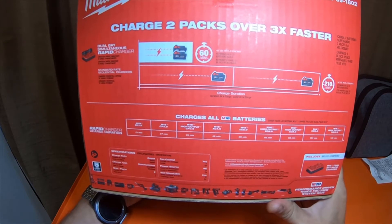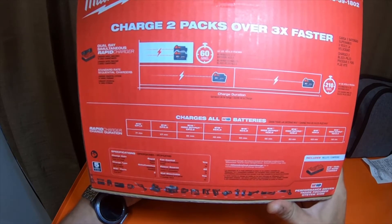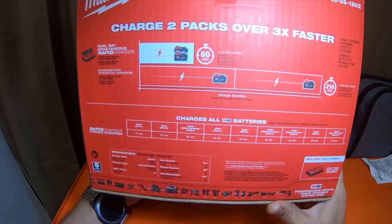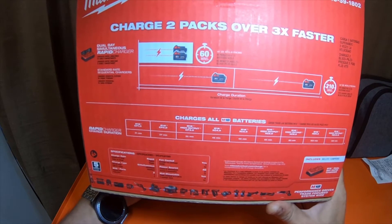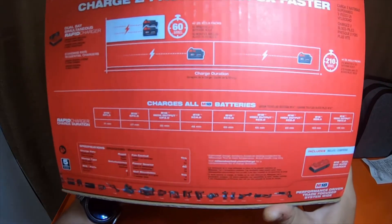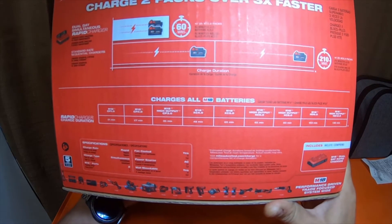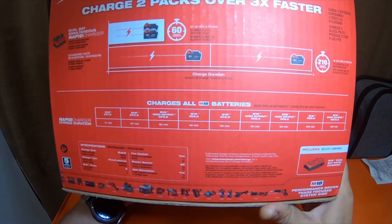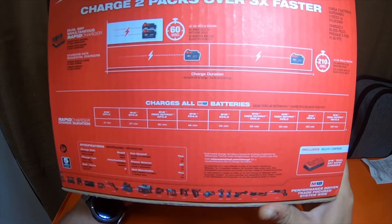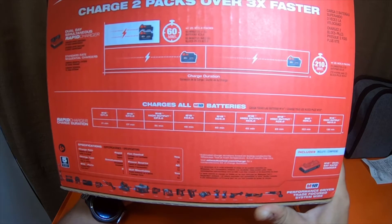So an M18 CP 1.5 is 21 minutes. M18 CP 2.0 is 27 minutes. High output CP 3.0 is 35 minutes. M18 XC 4.0 is 48 minutes.